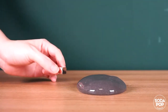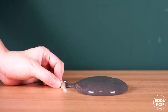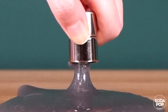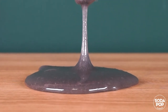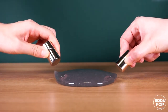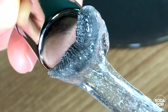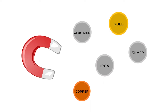Now, close your magnet to the slime and observe what happens. I can pull the slime out without touching it. That's because the magnets attract the iron fillings in the slime. Iron is magnetic — any metal with iron is attracted to a magnet.